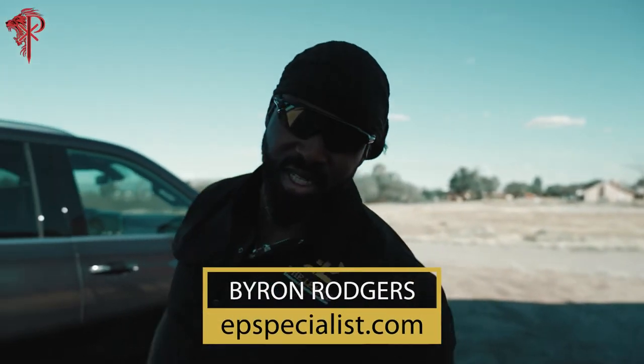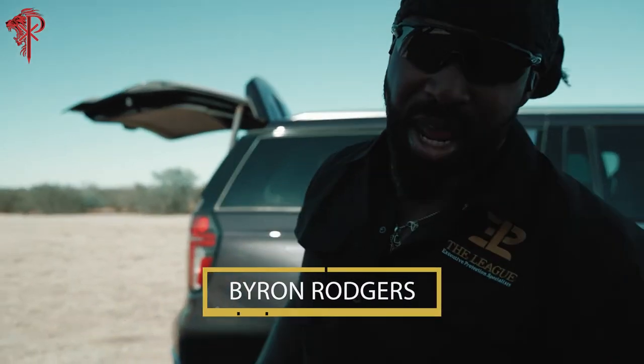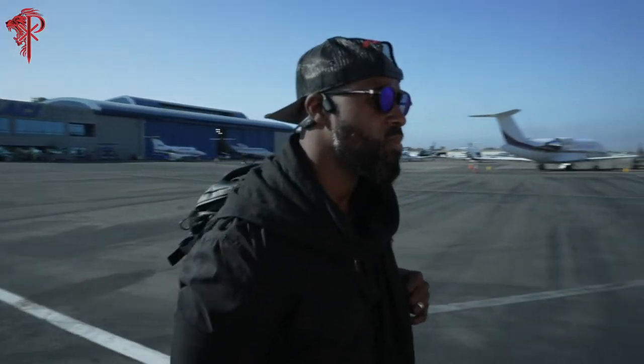What's up you guys? Byron Rogers here at the League of Executive Protection Specialists. I want to show you a little bag cheat code, something I've been using around the way — something your families can use, something you guys can use out on details.